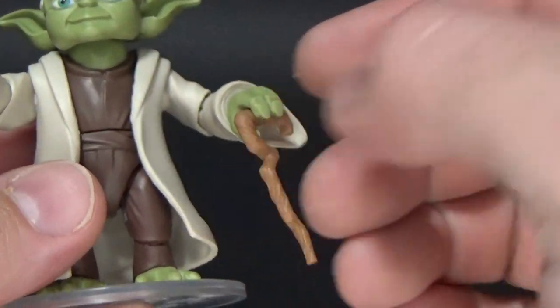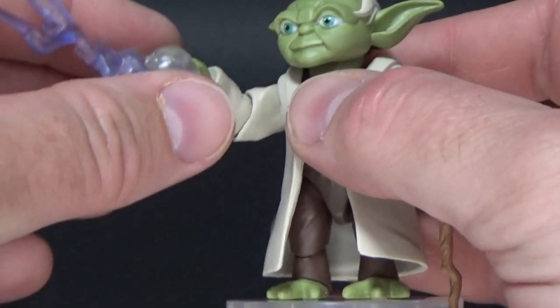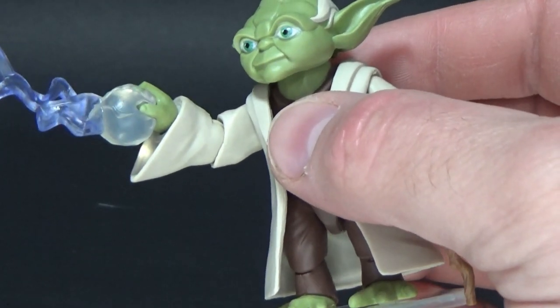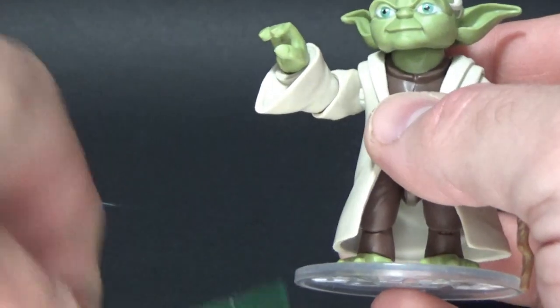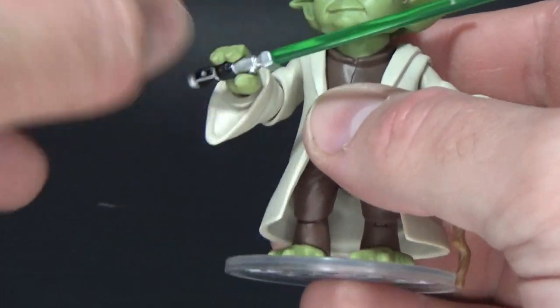He's just a fantastic looking little figure, and I don't dislike any of the display options because everything looks fantastic. You can definitely mix it up and change it around, but I personally will keep him with the lightsaber — it's just cool, honestly.